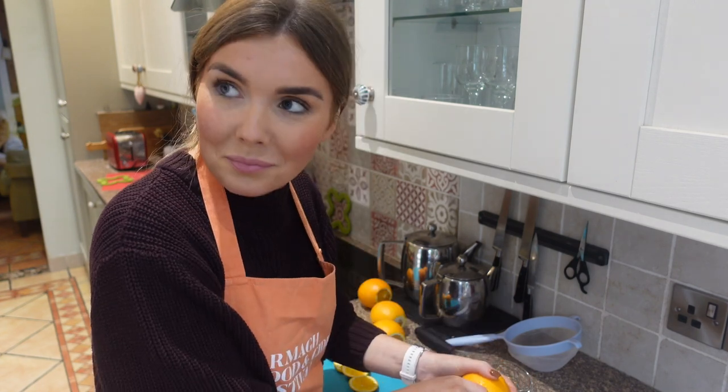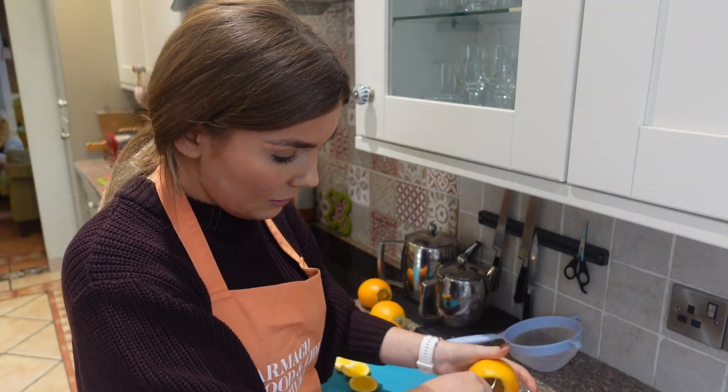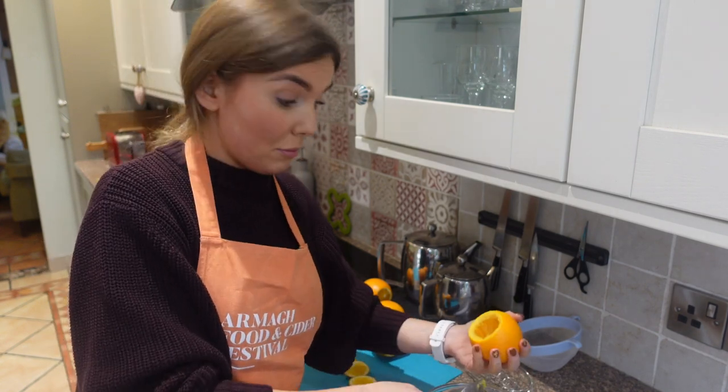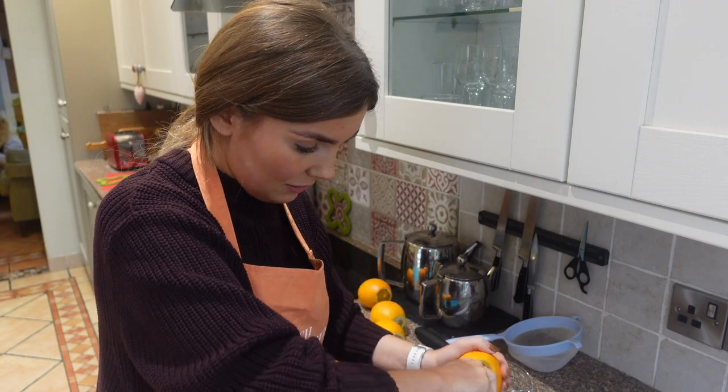Do you make the batter in a jug and pour it in? Yeah, you pour it in. But we're drinking some of this juice rather than putting it all to waste because you only need a couple of tablespoons for the flavour - zero waste, try your best.